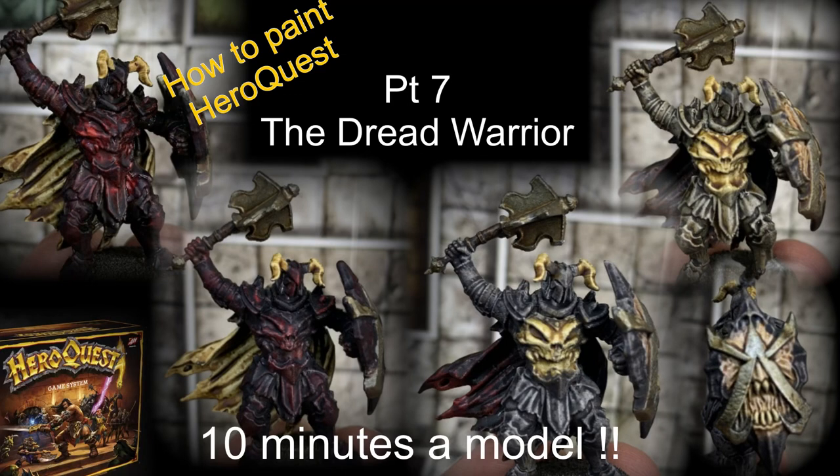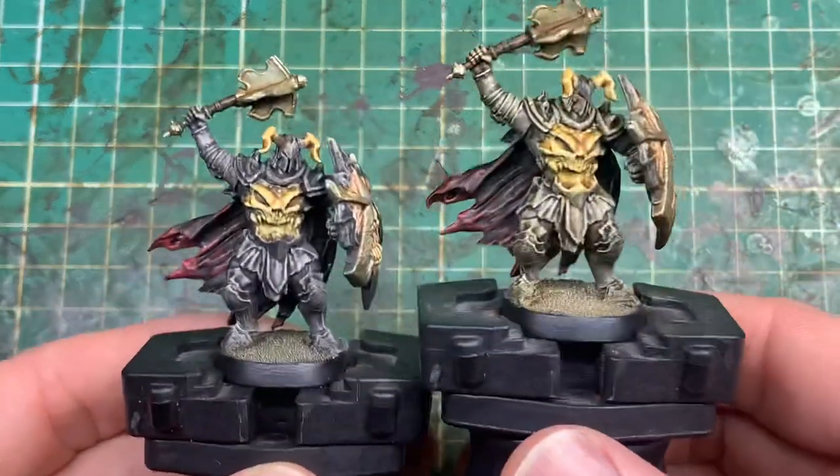Hello, welcome to the channel and thanks for watching. It's time for part 7 of my How to Paint Hero Quest series and we're looking at the Dread Warrior.